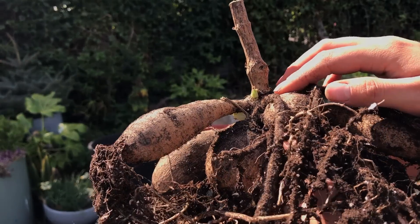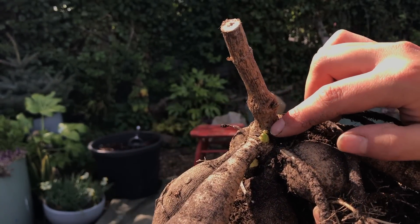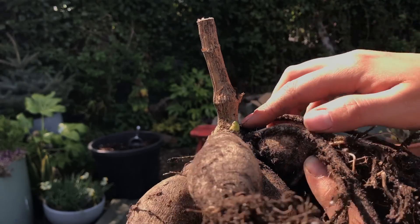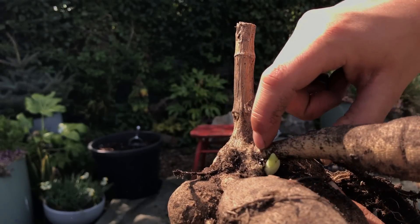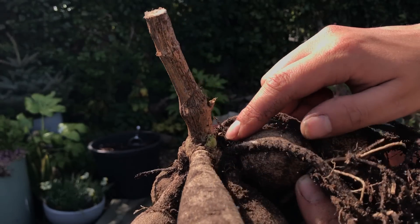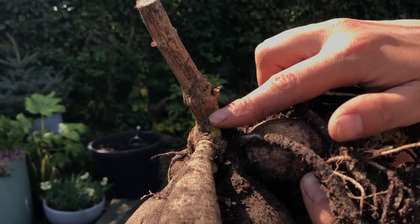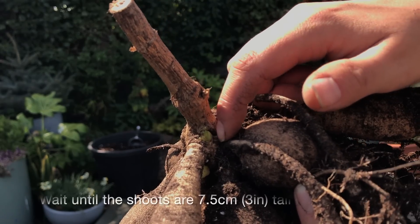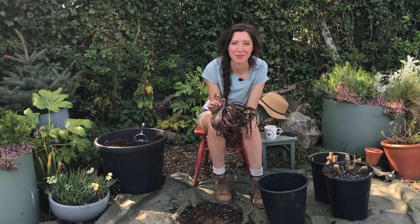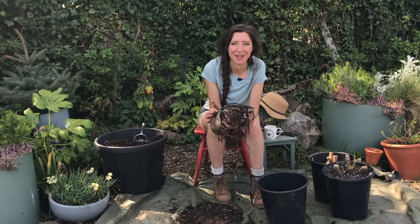If you take a close look at the tuber you can see some signs of growth already — there's a shoot there, another eye just above this big one here, and another one underneath, plus another shoot coming off there. If I get three or more shoots coming off I could chop them off and root them separately. It's great to see the tubers already waking up from their winter dormancy with new growth appearing.